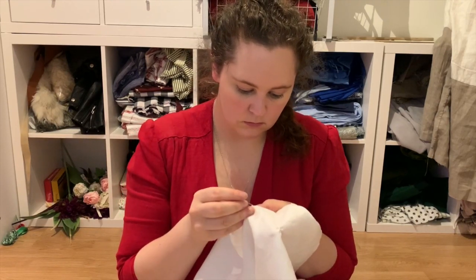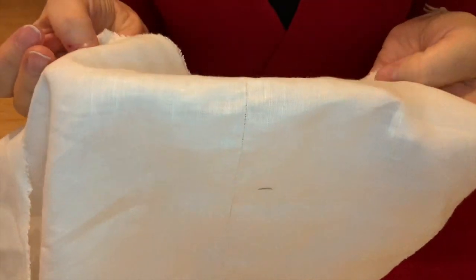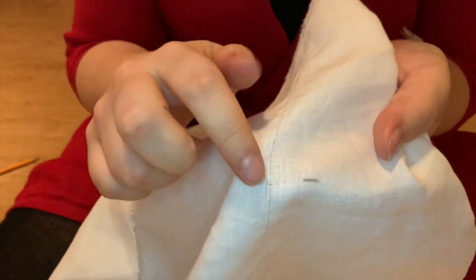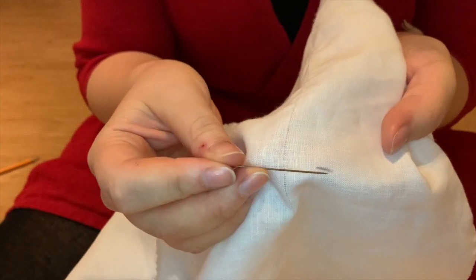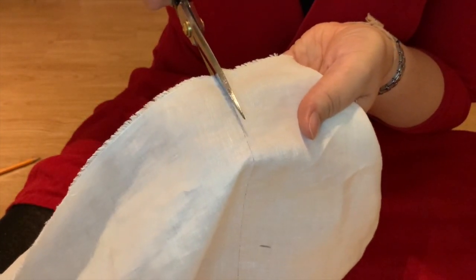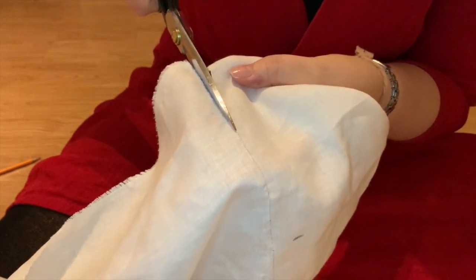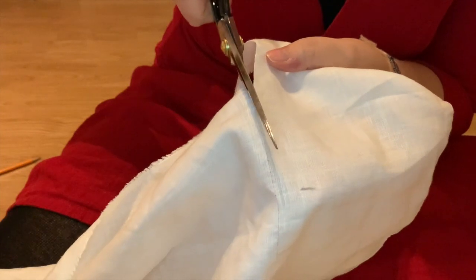This can be a bit fiddly and take some time, but you get really nice, crisp, straight edges, and it prevents warping later. This is a garment I'll have to launder quite often because it's next to my skin. You end up with a sort of open line in the weave, straight on the grain. Even though I measured carefully with my ruler, I'm fairly far off — but no worries, you can still use that mark as a guide to pick up more threads. When you're done, just use that open line as a guide and cut.